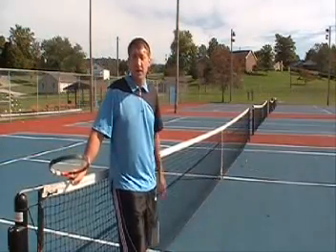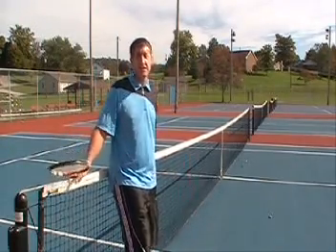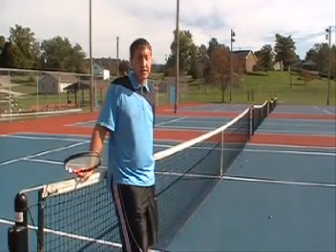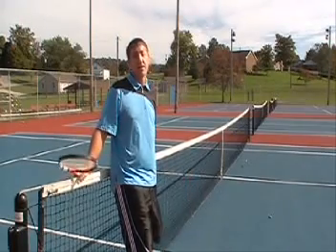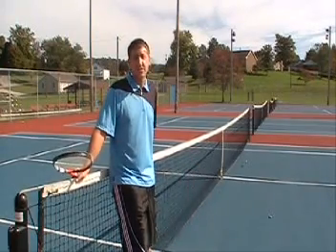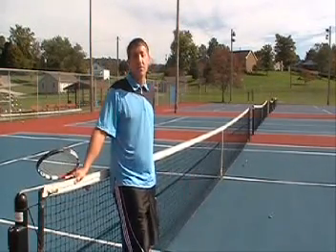Now that you have learned both the trophy pose and the cobra strike and also learned how to combine them into one smooth fluid motion, you should see a great increase in your first serve percentage. Go ahead and take this method out and ace your opponents, or at least place the serve better. The good thing about this is it will put your first serve percentage way up there. And everybody knows when your first serve is in, you're playing a lot better because you're not relying on that second serve and the rest of your game so much. So from all of us here at The Tennis Coach, thanks for watching and please check back later for more video tutorials.